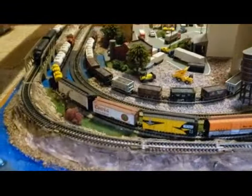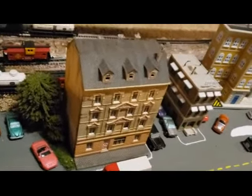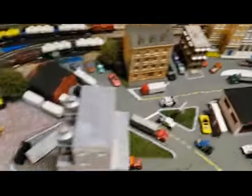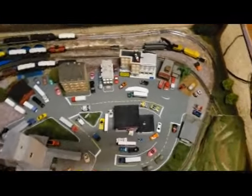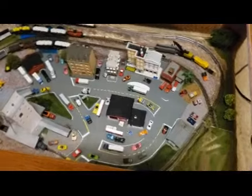Here's my layout again. Took some time on everything. Got a little boat. And on this building right here I weathered it with oil pastels and chalk and everything. I still gotta weather all this and finish that building and do a lot more weathering and lights. And I have the telephone poles — I still wanna run the wires to that to make them more realistic.